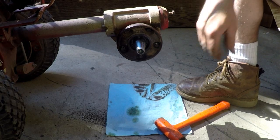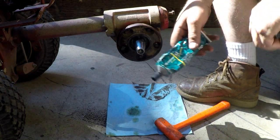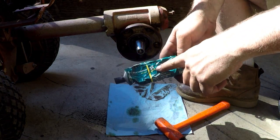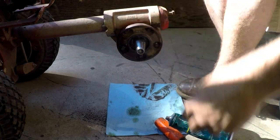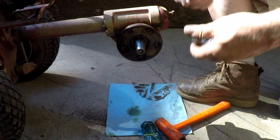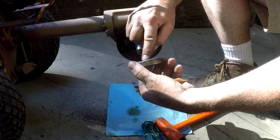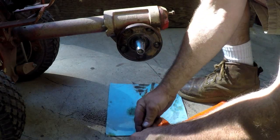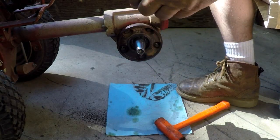I'm ready to put the seals in. I'm going to use this O-ring lube — this is Dow Corning 55 — just put a little bit on the inner part of the seal to help it slide a little easier. Little bit on the shaft too.